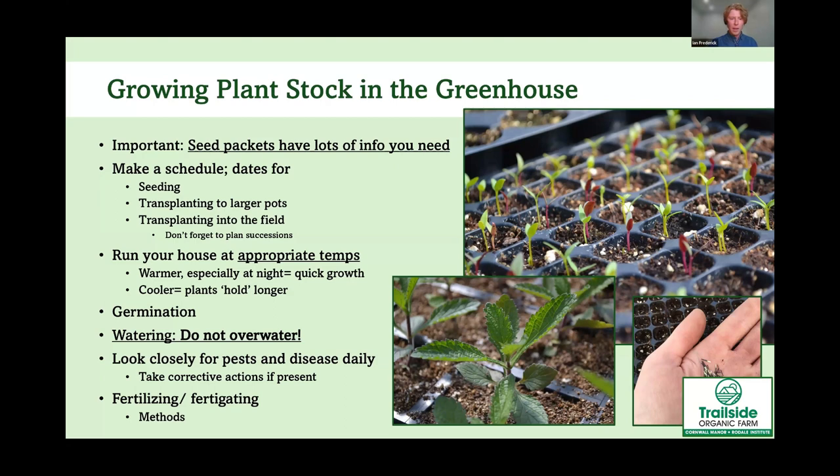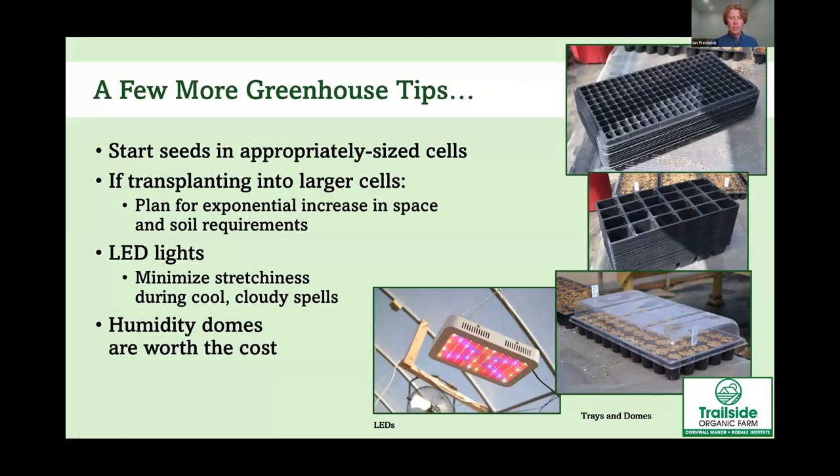We fertigate our greenhouse crops when they show physiological signs of nutrient deficiency — yellowing leaves may indicate nitrogen deficiency, while red coloring may indicate phosphorus deficiency. A few more tips: don't start seeds in cells that are too large — start in small cells and transplant up later to avoid overwatering and stunted development. We typically use 200s and 128s for slow-growing crops, and 72s and 50s for faster-growing flowers.